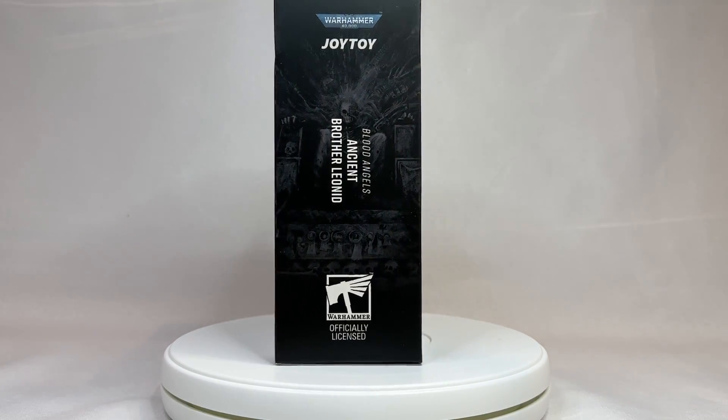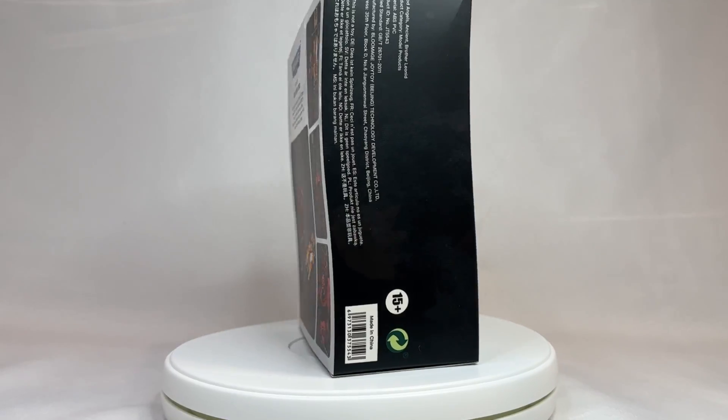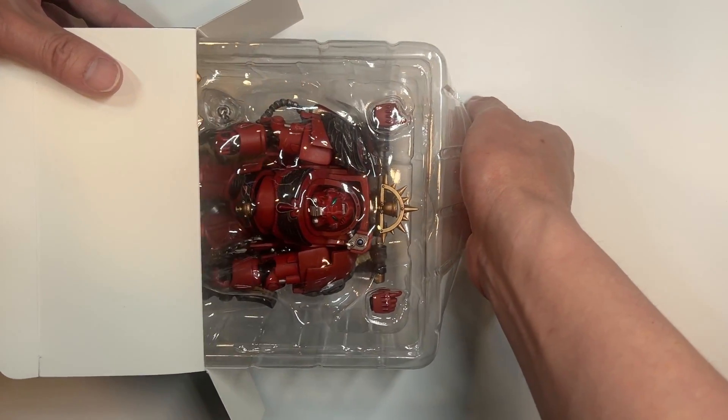It's because we have Blood Angels to review — many, many Blood Angels to review — and the first one I am very proud to review is going to be the Blood Angels Terminator Ancient. So let's take a look at what is inside that box. Time for the Ancient. Bear witness to the full glory.